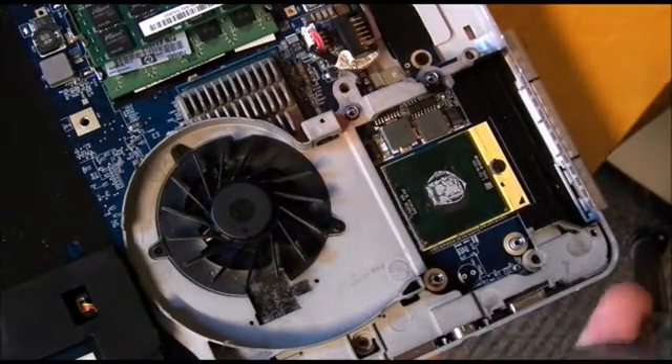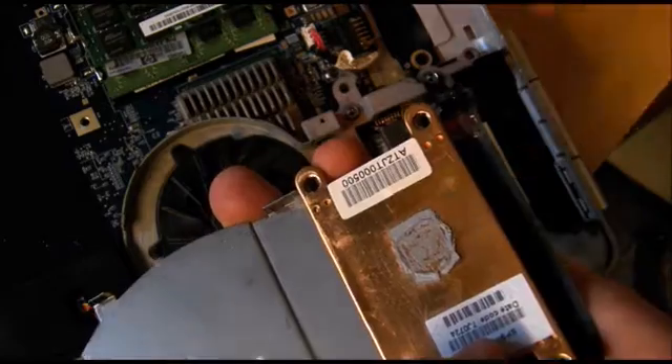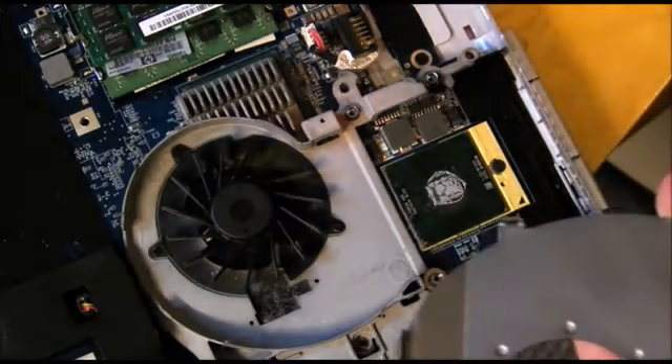We're into it. We'll have to clean off the thermal paste on this heat sink, put some fresh on, and pull out the processor.